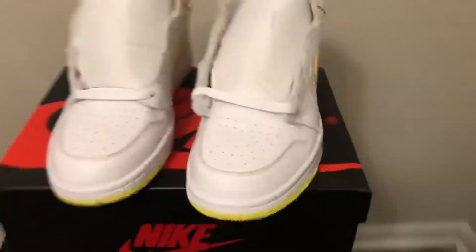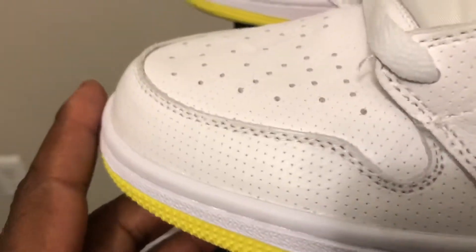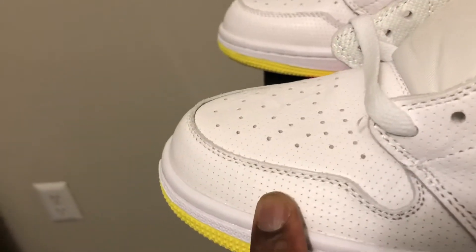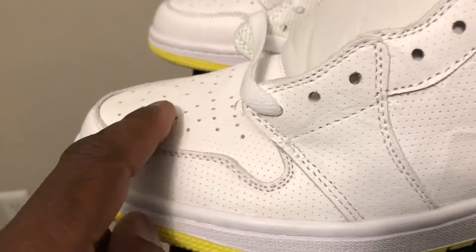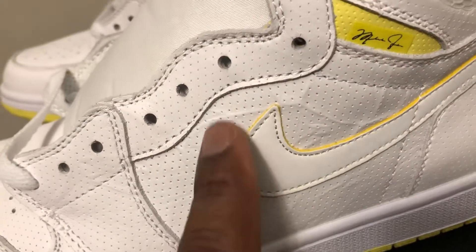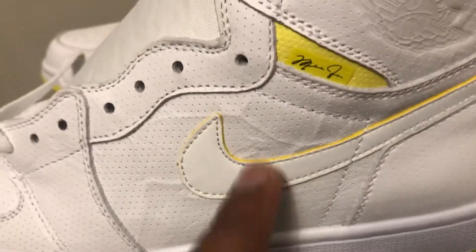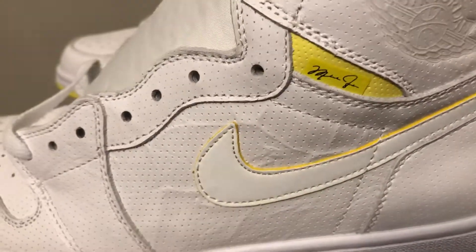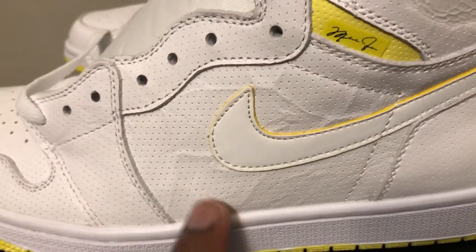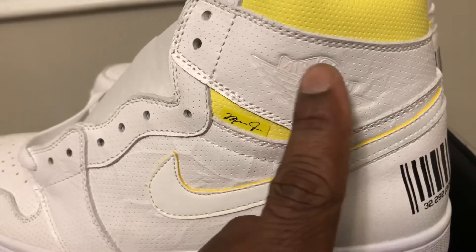Turn it around — as you can see, you got the white puncture holes on the toe box on the side all the way around. It looks like it's got some veins in it, or like a crinkled-up paint paper effect. That's what you see — pin holes all the way around, and you see your Air Jordan logo there.